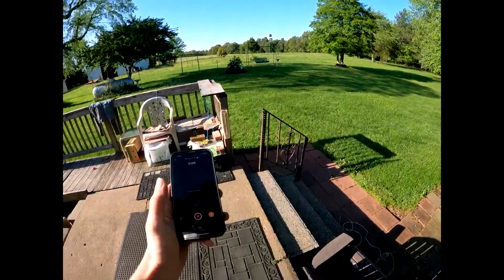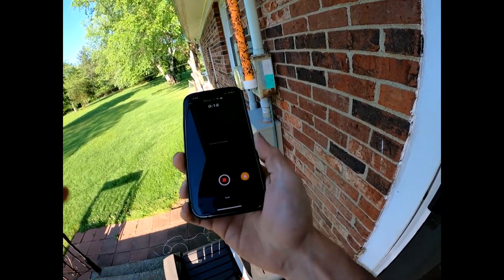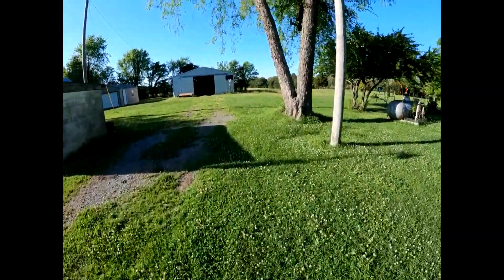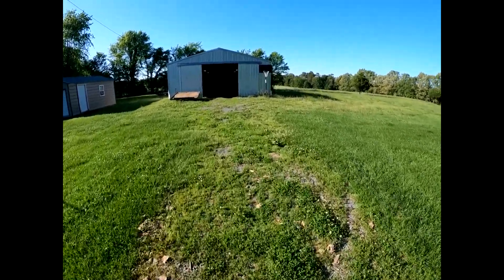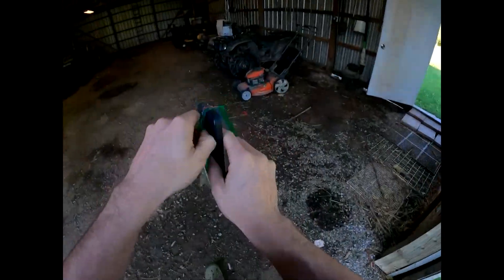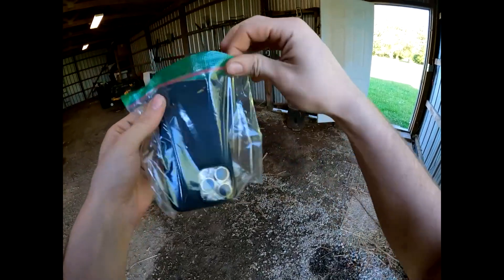I got the GoPro on, as you can see, and I was just about to get on the four-wheeler when I realized I did not grab a Ziploc bag for my phone, because my phone obviously does not have a waterproof case and it just cracked on the back. So I definitely need to make sure this thing is waterproof just in case we get some water. I'm gonna get one of those packages secured. The phone is going in — now we're gonna go get on the four-wheeler. My phone does not fit in this Ziploc bag — maybe this is a sign, guys. Maybe we just call it quits for today. Well, maybe not.